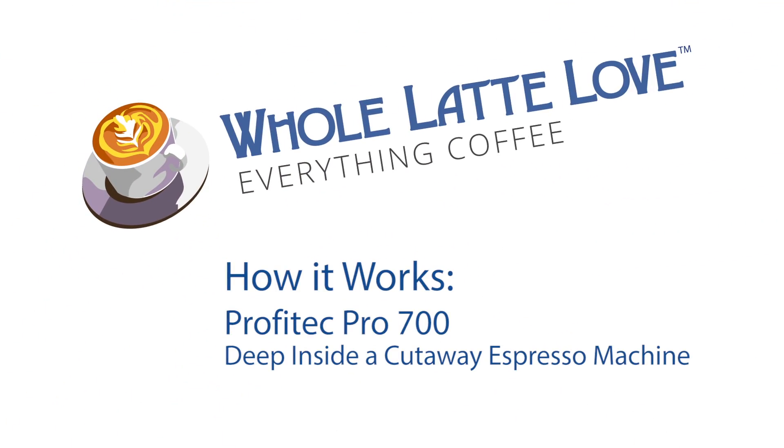It's time to learn, repair, and maintain everything coffee. Instructional videos brought to you by WholeLatteLove.com.